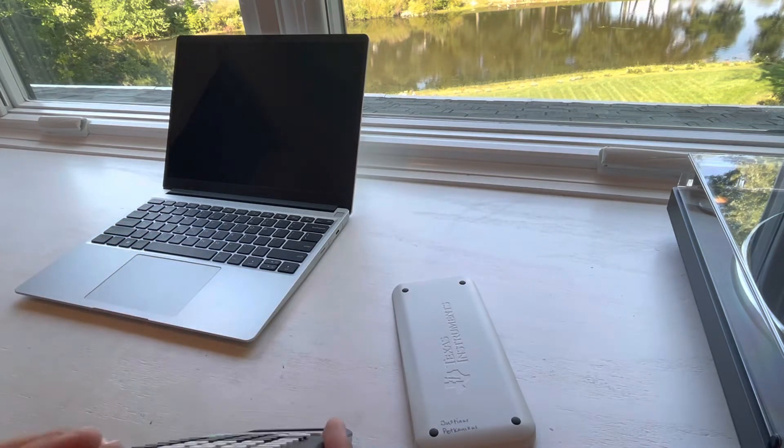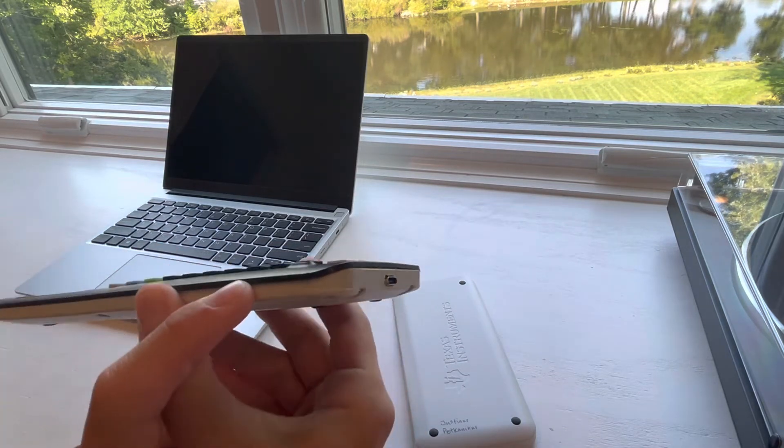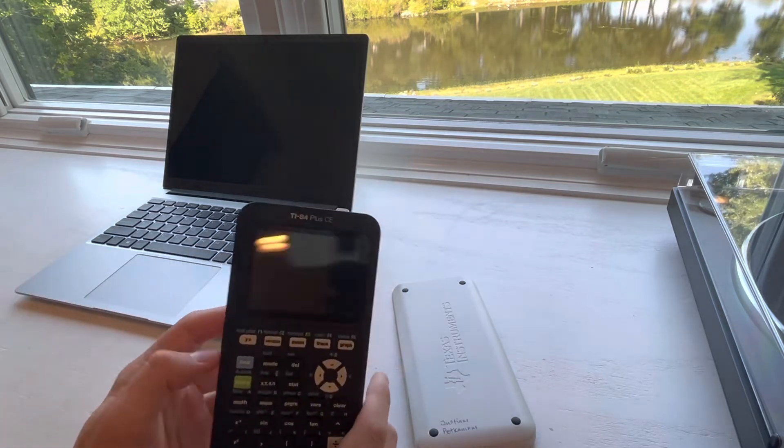So this morning I took to USB-C modding it. At the bottom here is a USB Type-C port, and it will charge the calculator.